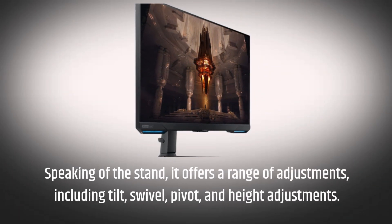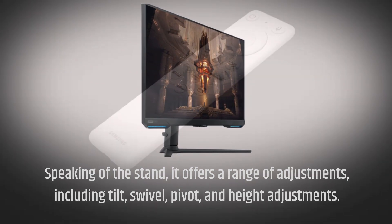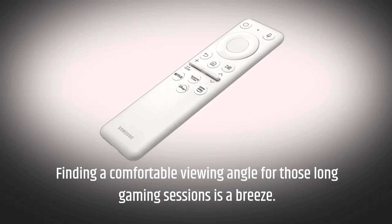Speaking of the stand, it offers a range of adjustments, including tilt, swivel, pivot, and height adjustments. Finding a comfortable viewing angle for those long gaming sessions is a breeze.